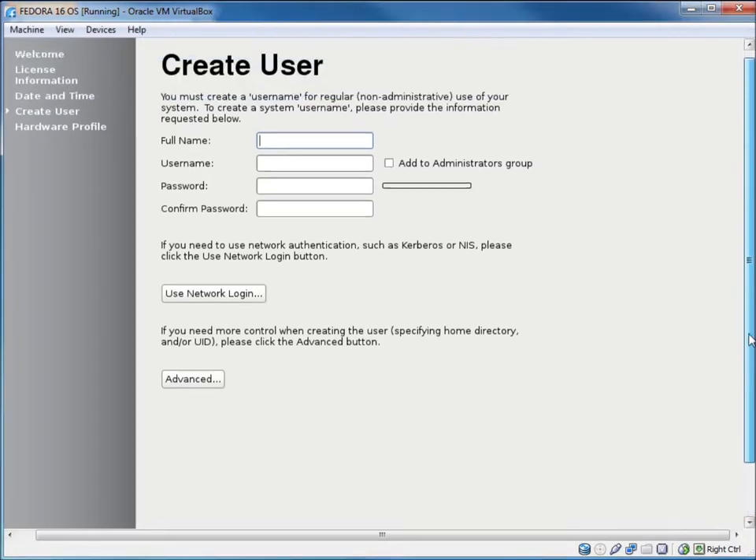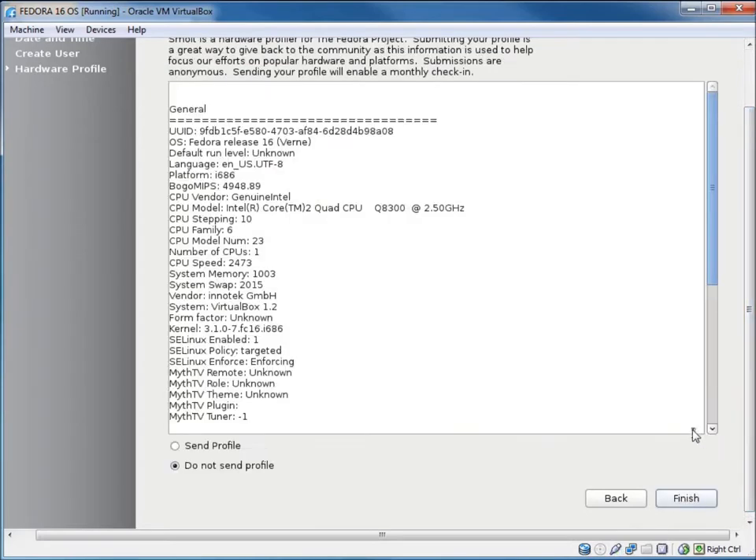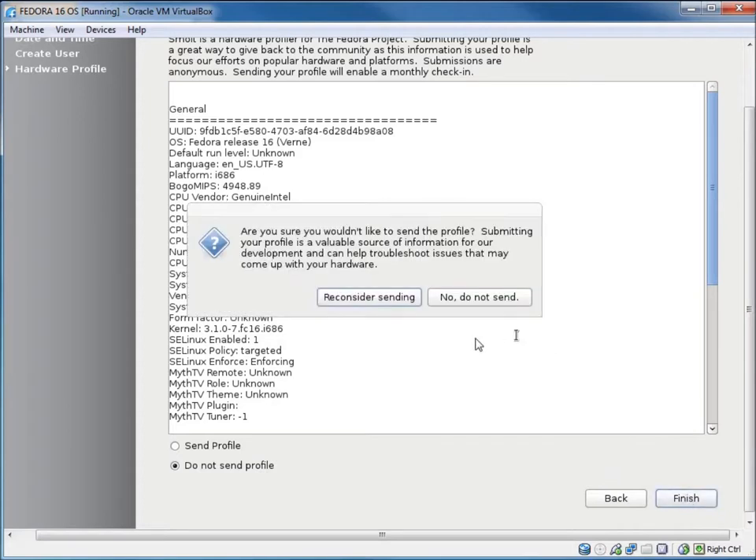Now I'll choose my first username — for this video I'll type 'lecturesnippets'. The username should be all lowercase. I'll set a password for the user account; it says it's weak, but it does match. I'll hit Forward. Finally, there's an option to send or not send a hardware profile — since this is a virtual machine I'll choose not to send it. It will finish the install.